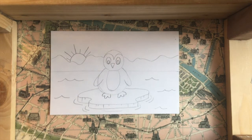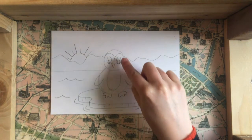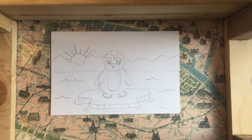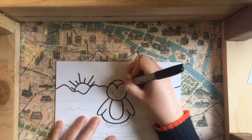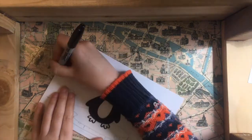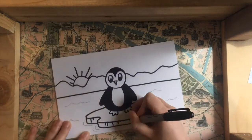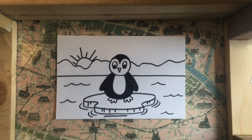Once everything is drawn with the pencil, I'm going to go in with my permanent black marker, trace over everything, and color in the body of my penguin. Now that I'm done tracing and filling in my picture with the sharpie, I'm going to go ahead and color in my picture.